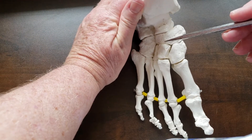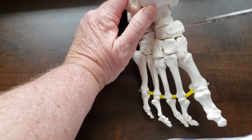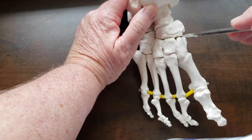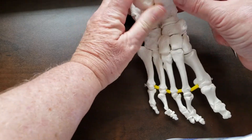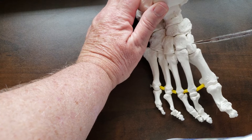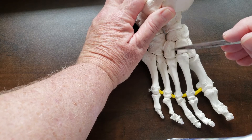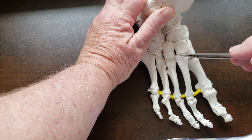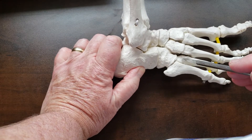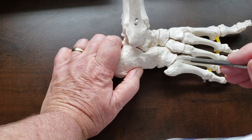The navicular articulates distally with all three cuneiforms — medial, intermediate, and lateral. Each cuneiform articulates with a metatarsal base: medial cuneiform with the first, middle with the second, and lateral with the third. Those are the tarsometatarsal joints. On the lateral side, both the fourth and fifth metatarsals articulate with the cuboid — also tarsometatarsal joints.